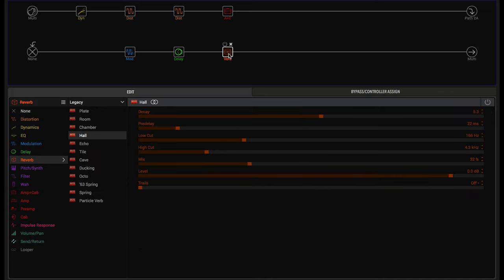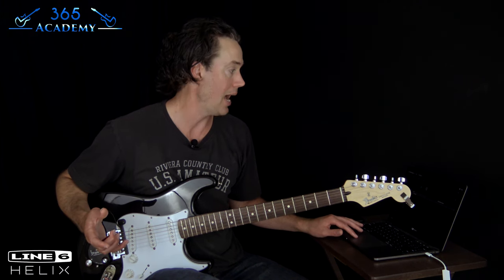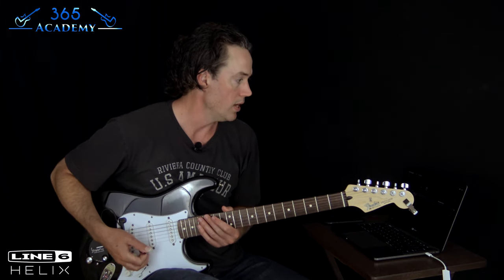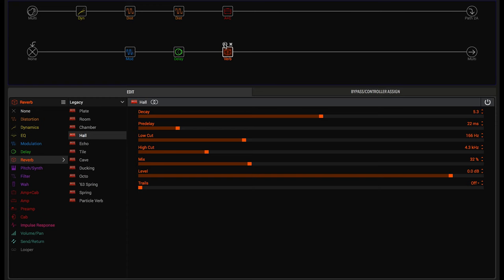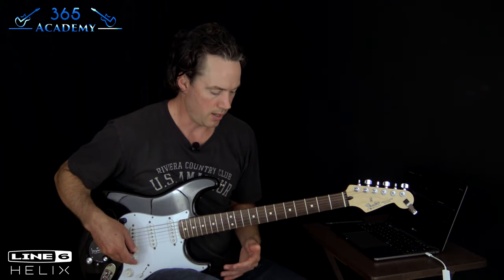Then the reverb — in order to recreate what the sound actually sounds like on the recording, you need to add reverb. As I said, his was done in post-production so he didn't use a reverb pedal. I basically have a basic hall reverb with the decay a little over 50%, the pre-delay at about 22 milliseconds, and the mix at 32%. That's going to give you that ambience and a lot of space, and it should sit well in the mix with a good backing track.